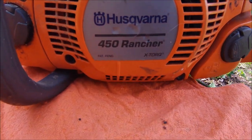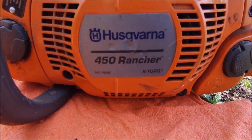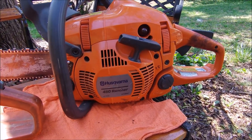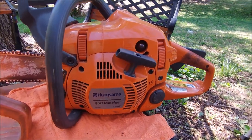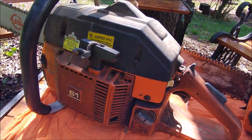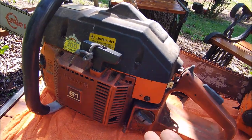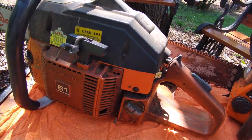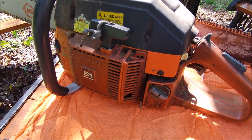I went to the local store and bought one of the Rancher 450s — same problem as everybody: oil capacity, oil usage. The old saw was pretty much standard, a tank of oil to a tank of gas, and it had an adjustment. It's been 30 years since I set it so I know what I've got there.